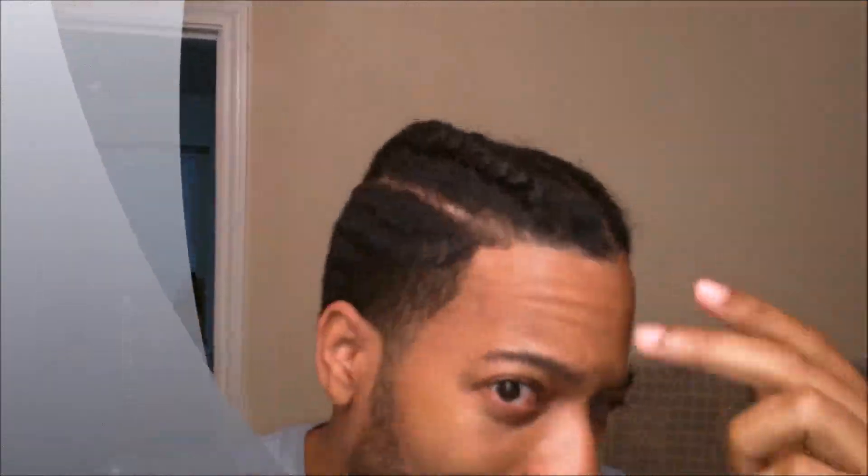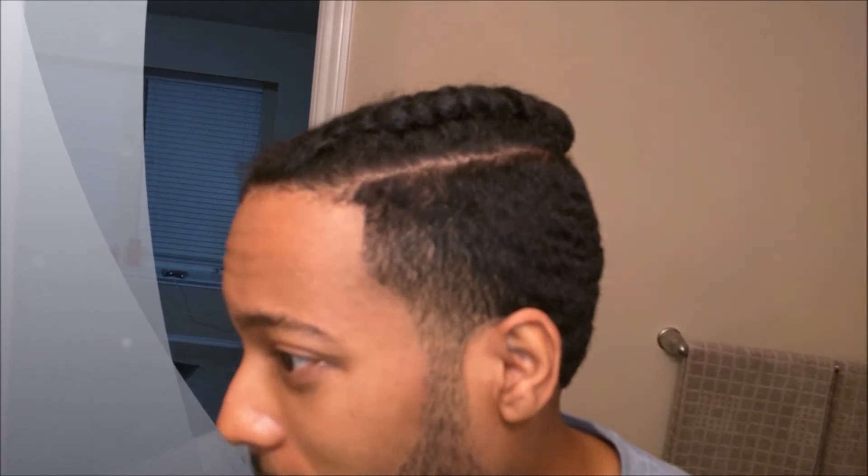I'll show y'all what it looks like when it's done. All right, I'm back — got my hair braided. I was gonna do a video of it getting done but it didn't really work out, so I'm just gonna show y'all the after. It's been a couple days — I didn't get a chance to make a video right after getting it done, so this is two days later.